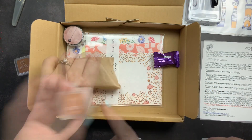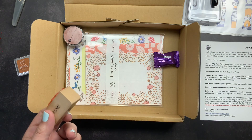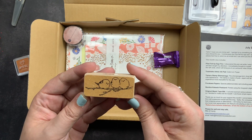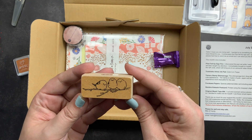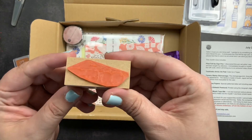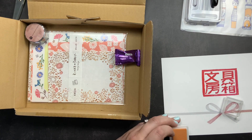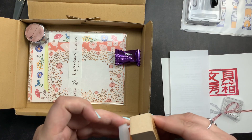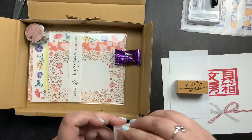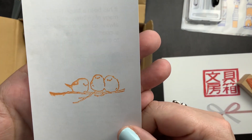Next we got a stamp to use with the ink pad — one of the things I love about Mitts' boxes is if you get a stamp, you get an ink pad, so you always have what you need. This is a Shimanaga bird stamp — it's a long-tailed bush tit, also called the forest fairy or snow fairy because it's a small cute little bird. Let's test it out — so cute! I smudged it a little when I lifted it up, but I love it.